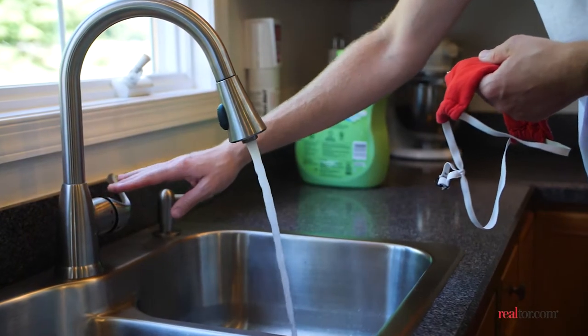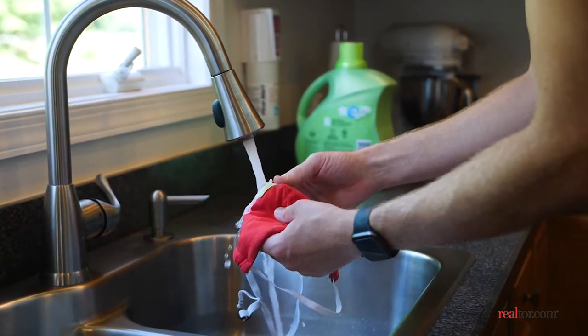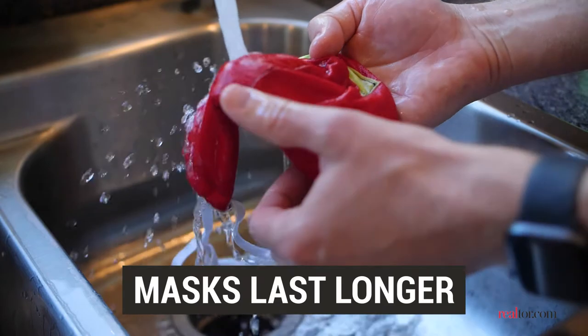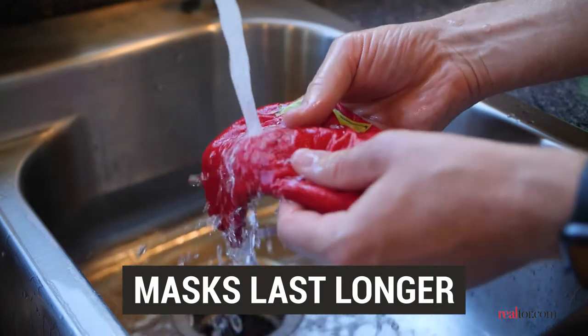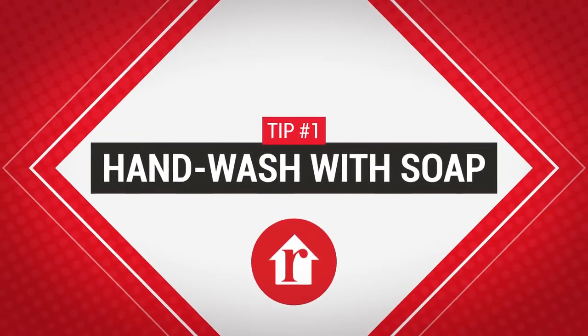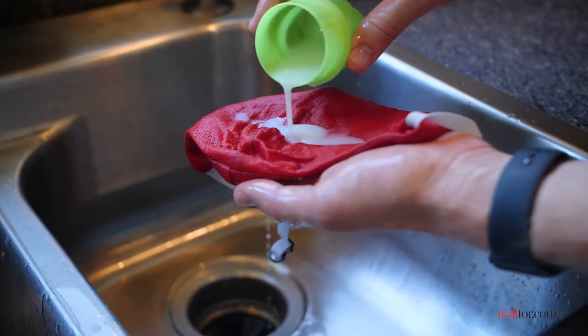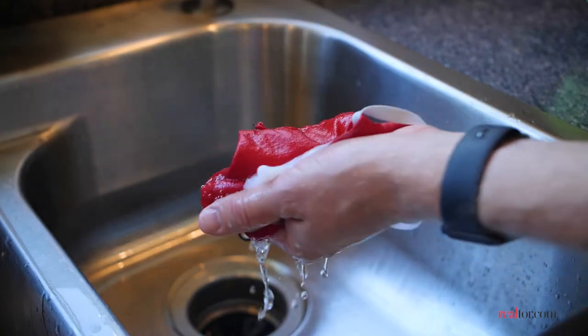Hand washing your cloth mask is best. Although machine washing will also disinfect a mask, hand washing is better for one simple reason: it makes your mask last longer. Hand wash with detergent and scrub it under warm water. Don't worry about using super hot water — detergent and the friction of scrubbing will kill the coronavirus.